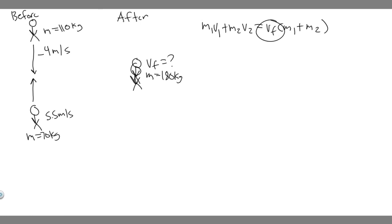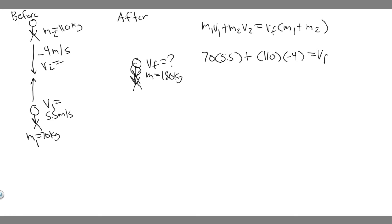We're trying to find v_final. I'll call the player heading north m1 and the other player m2. So m1 is 70kg, v1 is 5.5 m/s, m2 is 110kg, and v2 is −4 m/s since it's going south (negative). Plugging in: 70 × 5.5 + 110 × (−4) = v_final × 180. We know m1 + m2 is 180 kilograms.